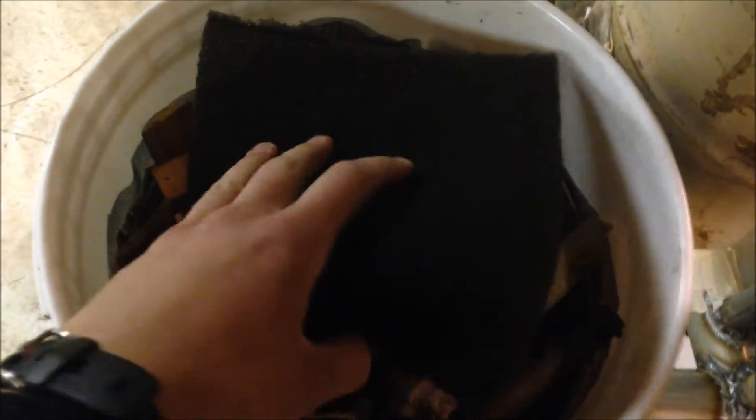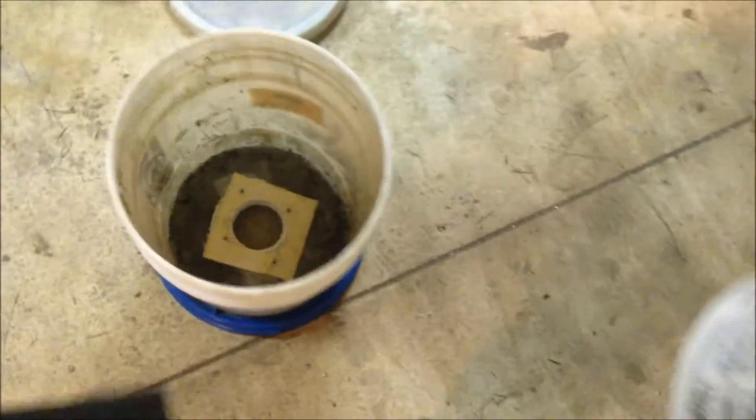So there's the top of the shop vac filter. Sorry about the poor lighting in here. The air gets sucked up into the hole in the bottom of that, so it'll be going through a shop vac filter before it even goes into the fine media filter.